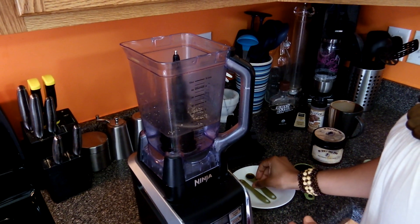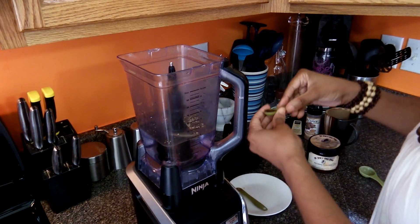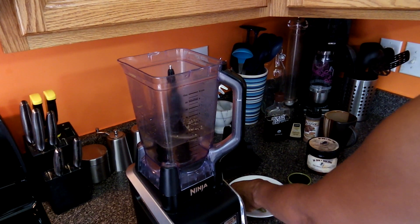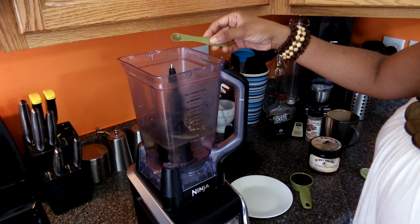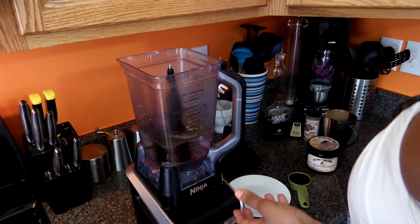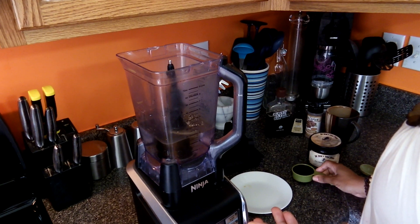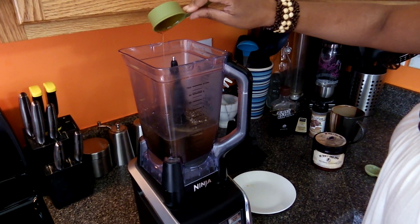I'm going to add one half of a teaspoon of the vanilla extract, and then I'm going to add one-fourth of a teaspoon of allspice in place of the cinnamon. To sweeten it I'm going to add one-fourth cup of the agave syrup, and that is it.